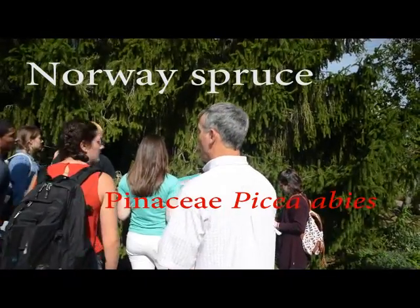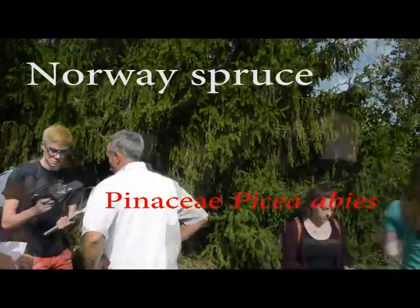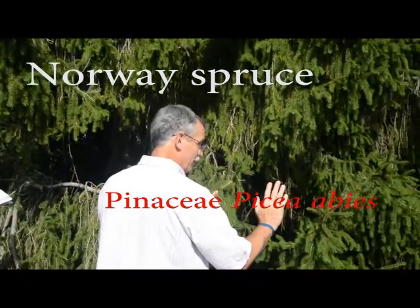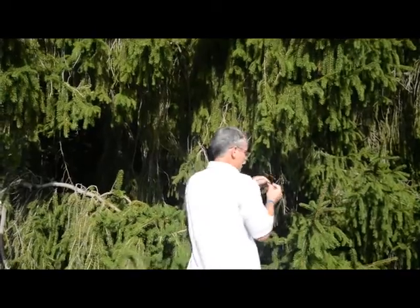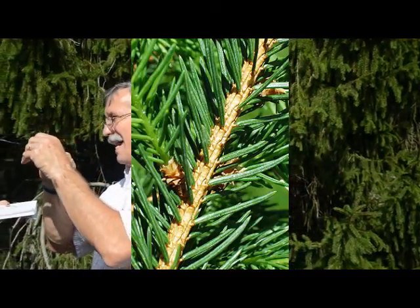This is Norway spruce. Spruces have single needles, but so will firs — we do a fir too, so we need something else. Spruces have single needles but attached to the twig on a very small, woody peg.